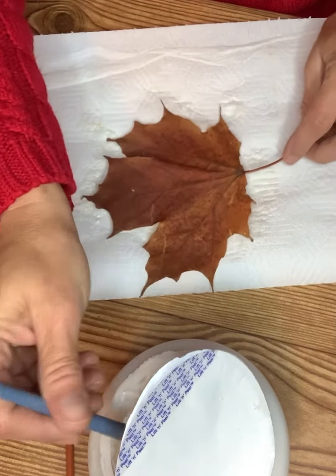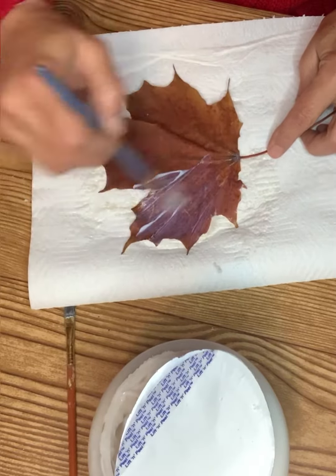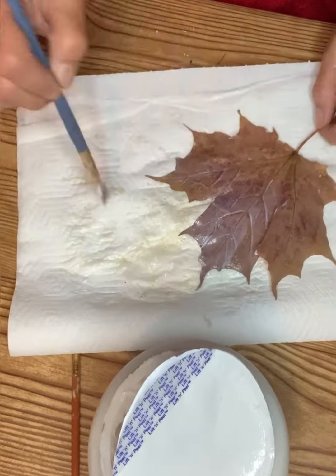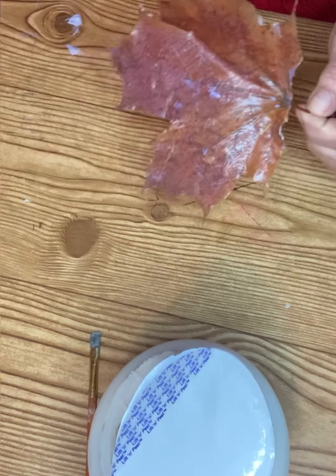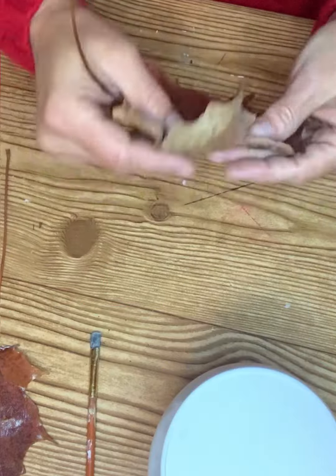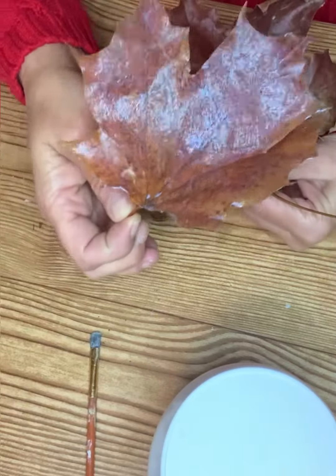After 24 hours it will be just as pliable — you can bend it, move it, and put it on whatever decor you want to create. That's it, it's that simple. I use the soft gel medium and did both sides of my leaves. Allow it to dry 24 hours and once it's complete you will have your leaf and it'll be just as pretty as the day that you found them.